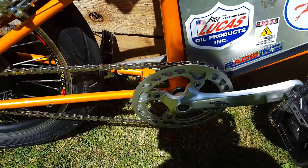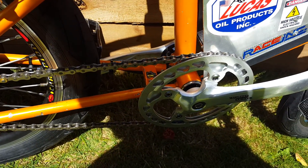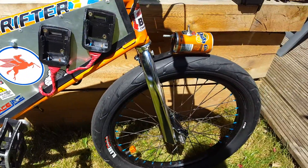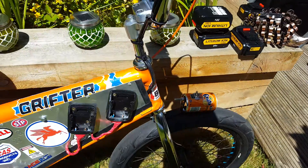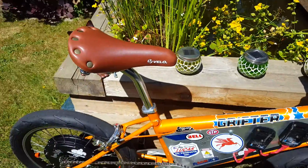I've changed over the bottom bracket for a sealed bottom bracket, which is a screw-in type, and then obviously changed the crank over. The front forks have also been changed, including the headset and the cups. It had to be ground down so I can get a BMX stem on it, handlebars, and a lay-back seat.